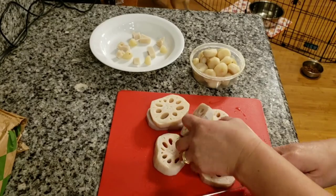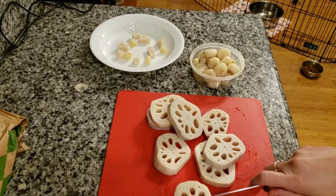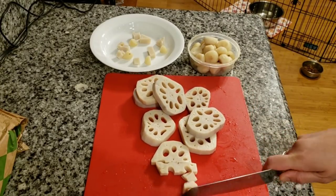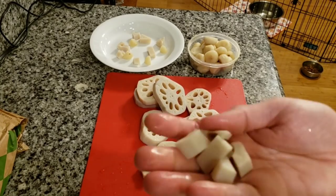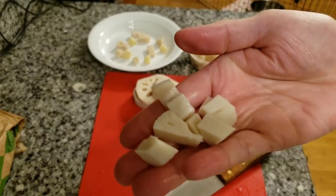What we're going to do next is cut them up into bite sizes, like so. You can cut it to whatever size you like, but this is pretty good — not too big, not too small.